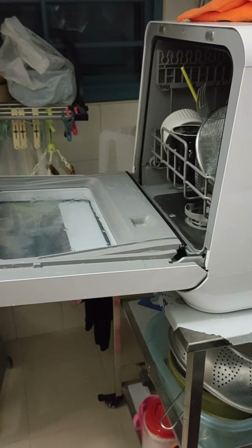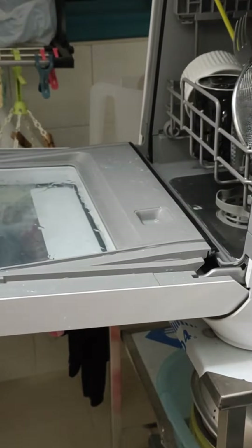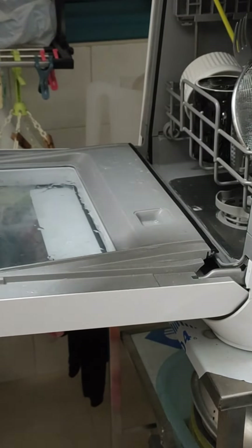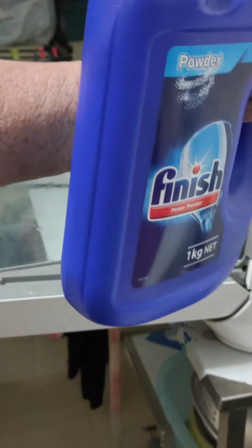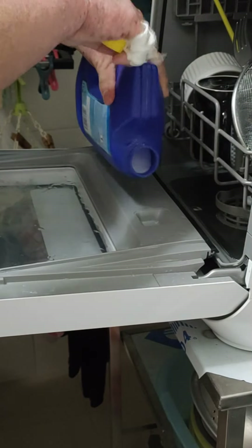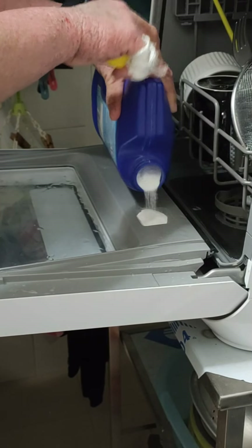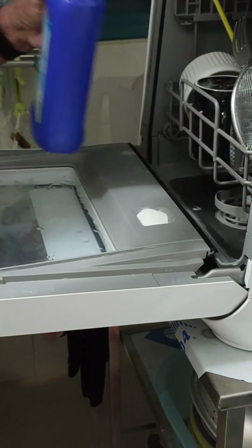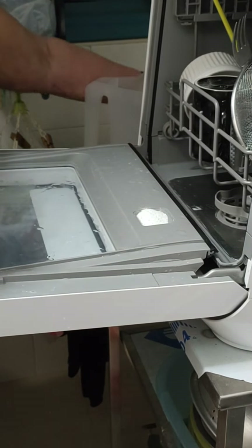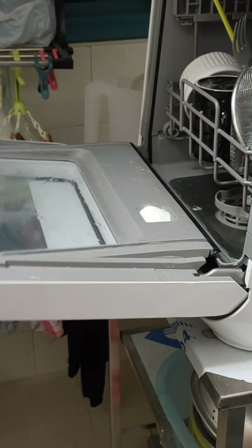So we need to load soap in there. This is the soap. Full close.